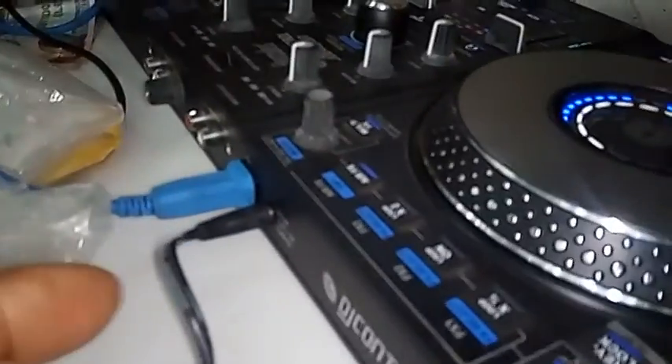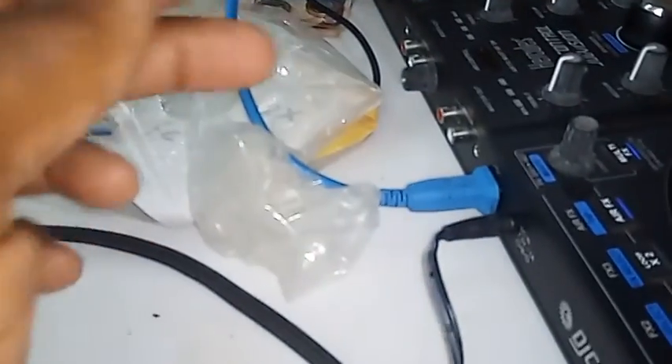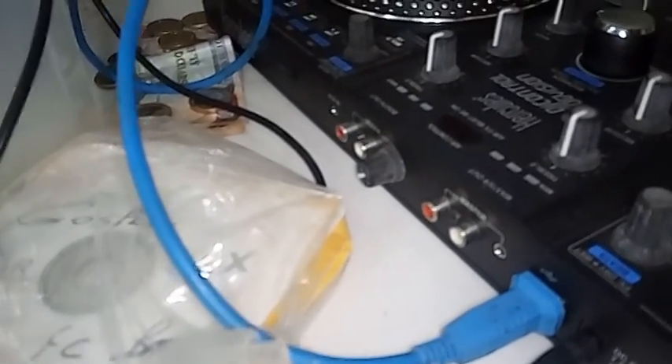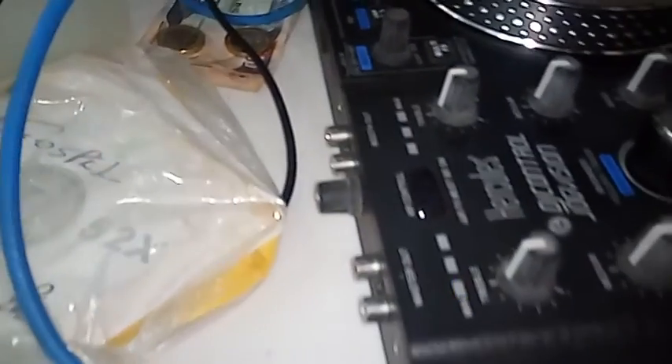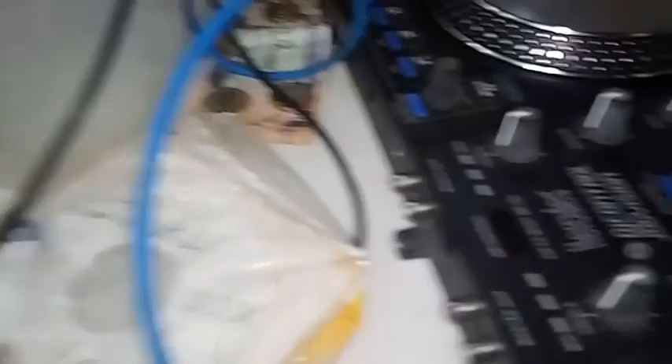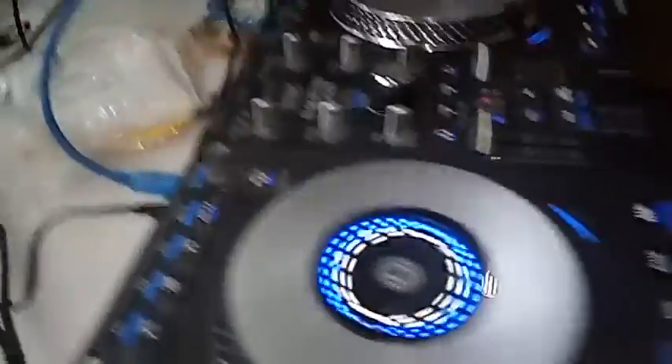At the back, it has a 9V adapter. It works with a 9V adapter and uses a USB connection. It also has master out — these two jacks here — master out and booth out. It has the control for the booth out around the back here. It also has a headphone master out, with a headphone jack at the back.